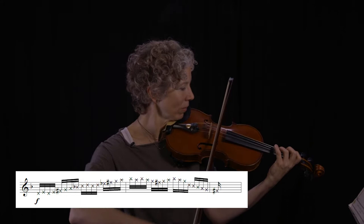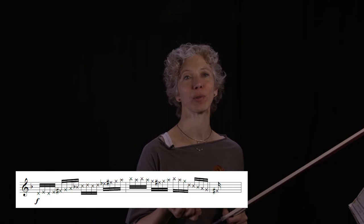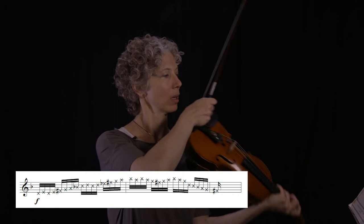Now we work our speed up gradually, and on each repetition you're going to add a little bit more finger pressure on the left hand side. So we're starting with one, at medium tempo.